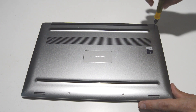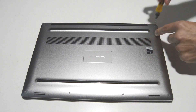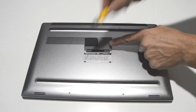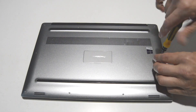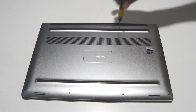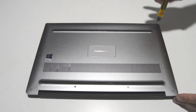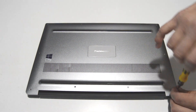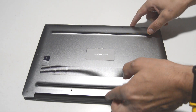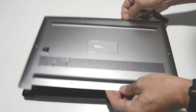We'll go ahead and remove all of the exterior screws and also the two Phillips heads underneath the little flip cover. Now we can remove the bottom cover and set it aside.